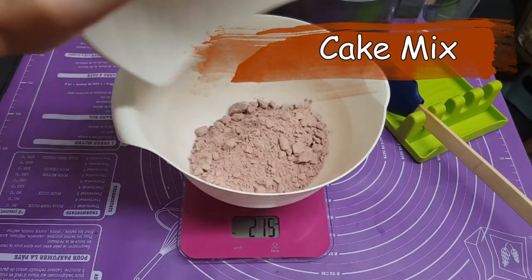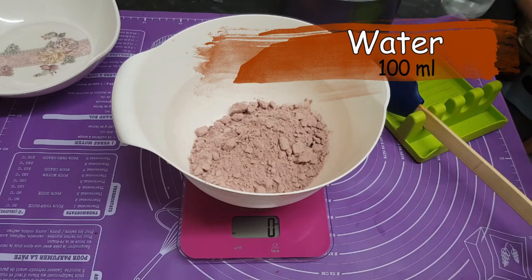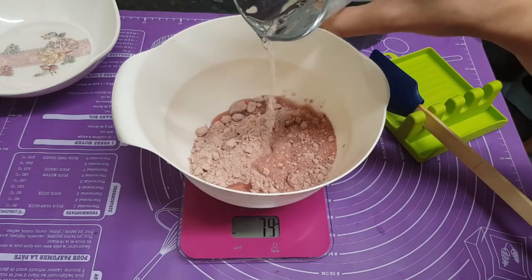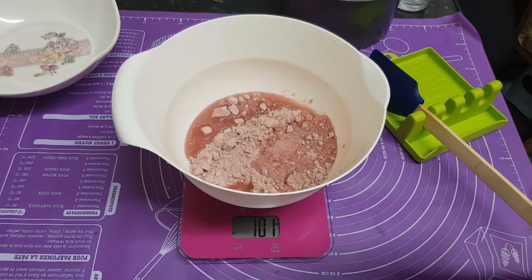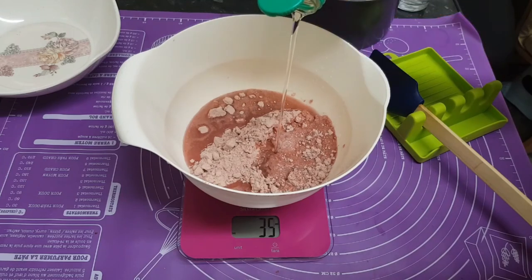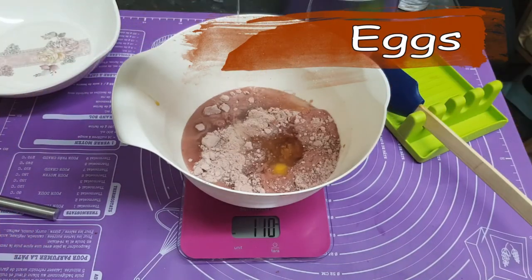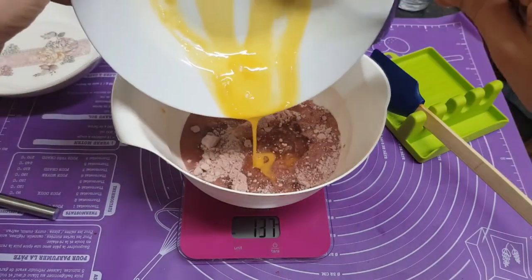First I'm going to put my cake mix in, then it says we have to add 100ml of water. I'm putting my scales to zero so it measures 100ml — this is plain tap water. Then we have to add oil. In the total mix we have to add three eggs, but I'm making half of the mix, so I will add one and a half eggs instead of three.